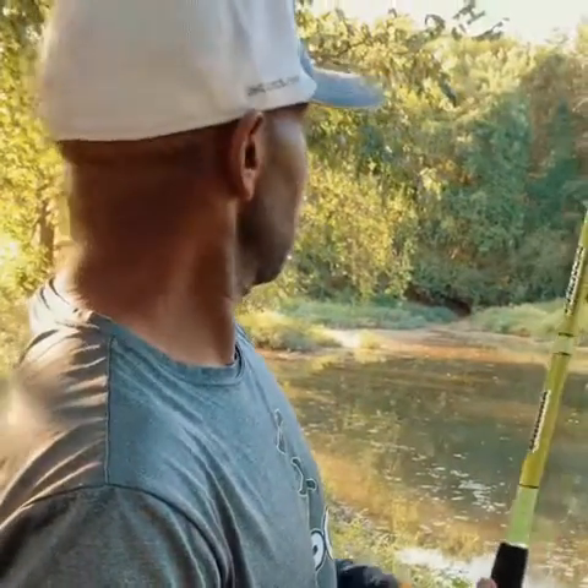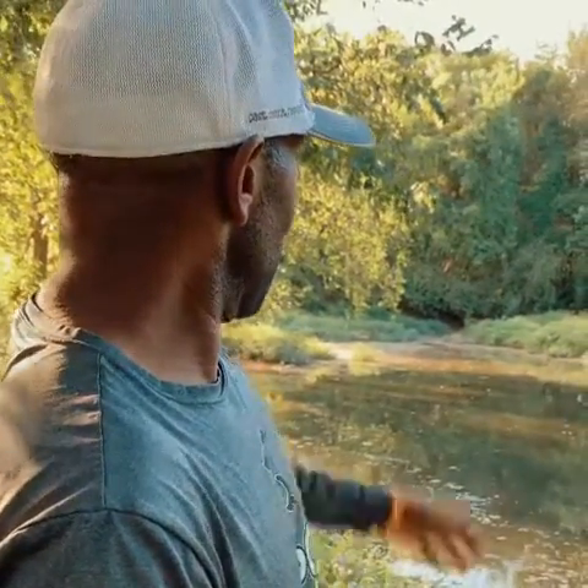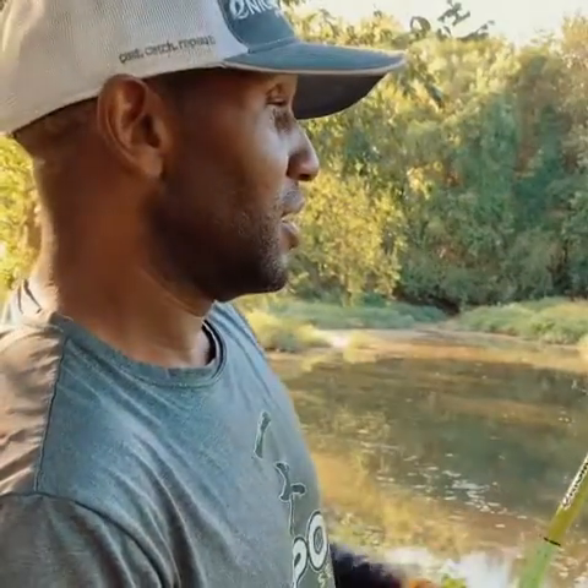The water is really clear. You would expect this thing to be muddy, but it's really, really clear. I'm going to try that same area where I've seen the bass running. I'm going to throw the stick bait out there and see if we can get a bite. They seem a little finicky today.